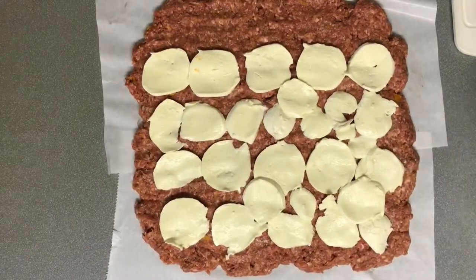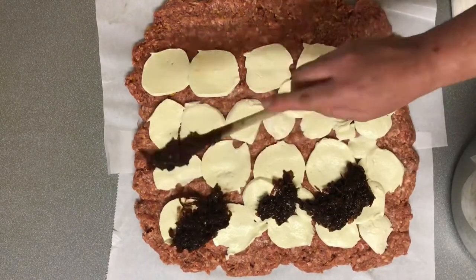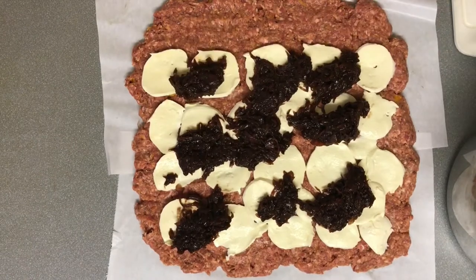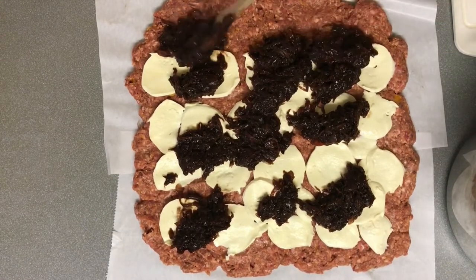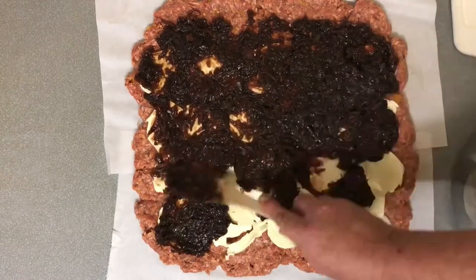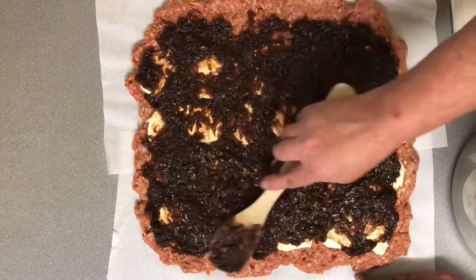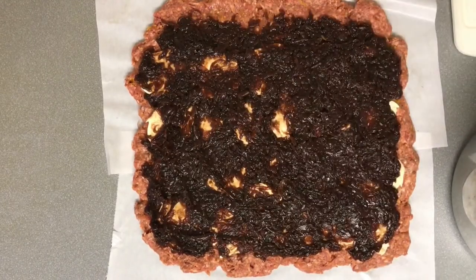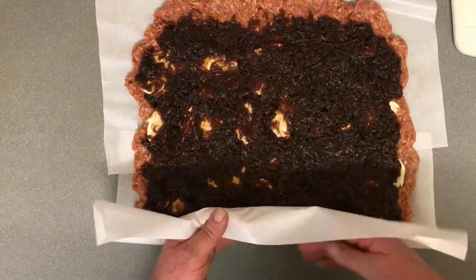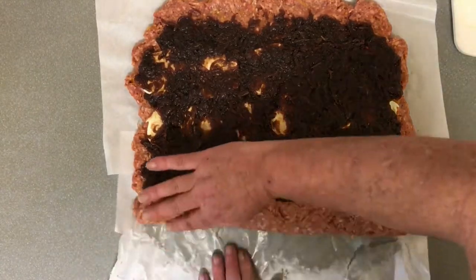Next we're putting our onion jam on. As you can see, after cooling off it's nice and thick, gooey, and absolutely delicious. We spread that out all over and smudge it flat. Then comes the rolling stage — this is also when I discovered I had the wrong paper, but we roll it all up regardless.